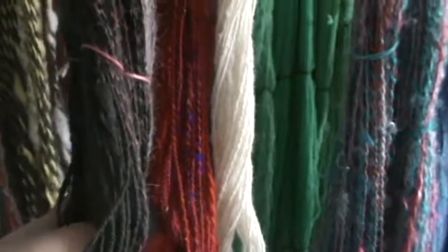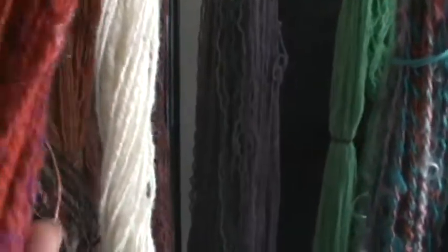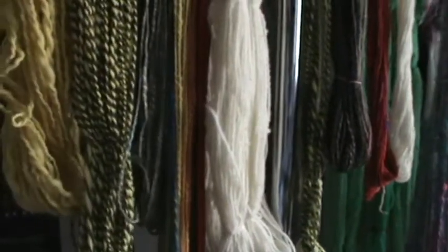Some of that real combination fiber — merino, Firestar, and Sarisilk — and some more Montedale, a three-ply this time. So all of that was spun over three days at Lulz Fiber Week.